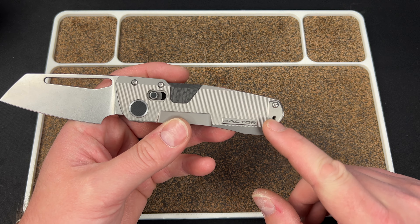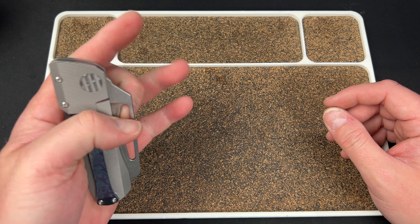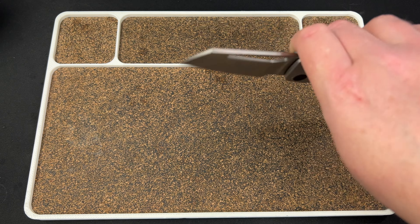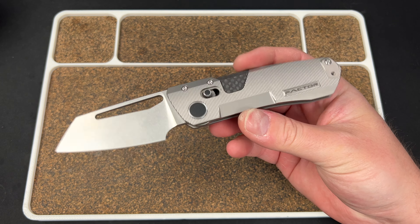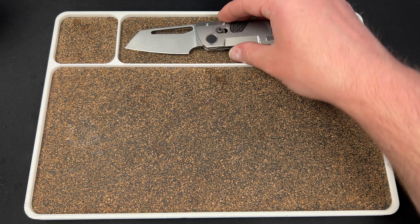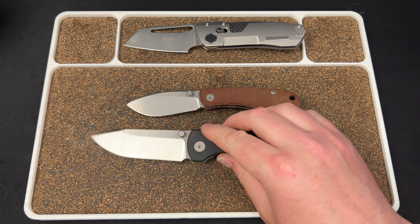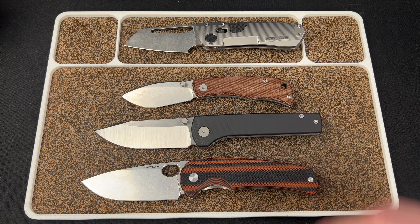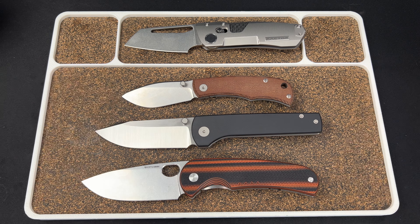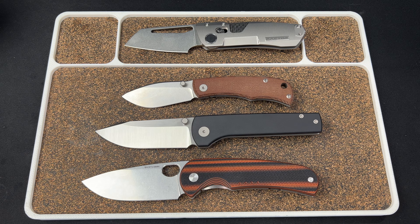My biggest gripe on the knife, honestly, is that that screw is empty — there's not some kind of filler there. That's really it. I love this knife to death. I think the Factor is one of the coolest, most innovative knives of the century, and there's really no arguing with that. So there you guys have it: the Factor B3, the Urban EDC Baby Nessie, the Urban EDC Minimalist, and the Quiet Carry Drift XL. Let me know what you guys think. I love you all. I hope you have an absolutely fantastic day. Check the links down below if you're interested, and I will catch you later.